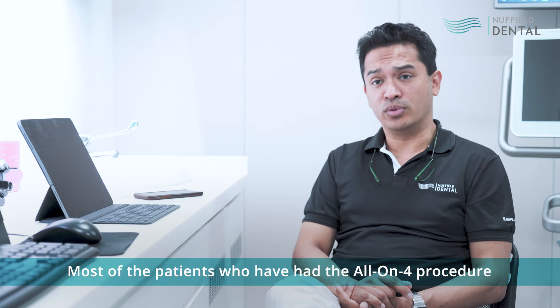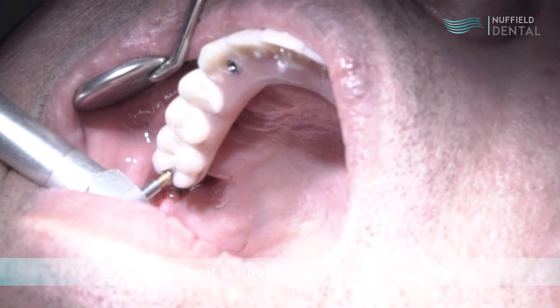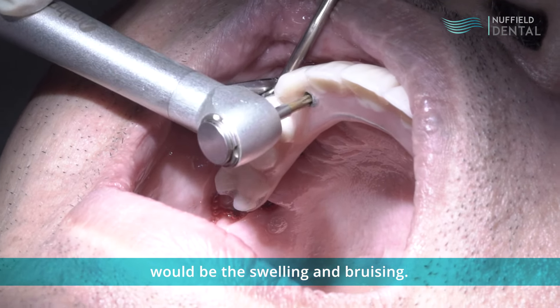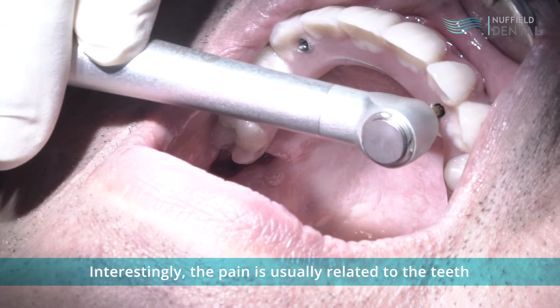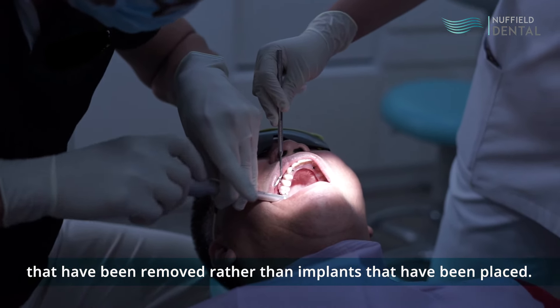Most of the patients who have had the All-on-4 procedure ask us why it is not painful after the first day. In fact, the only thing they complain about would be the swelling and bruising. These will disappear within one to two weeks. Interestingly, the pain is usually related to the teeth that have been removed rather than the implants that have been placed.